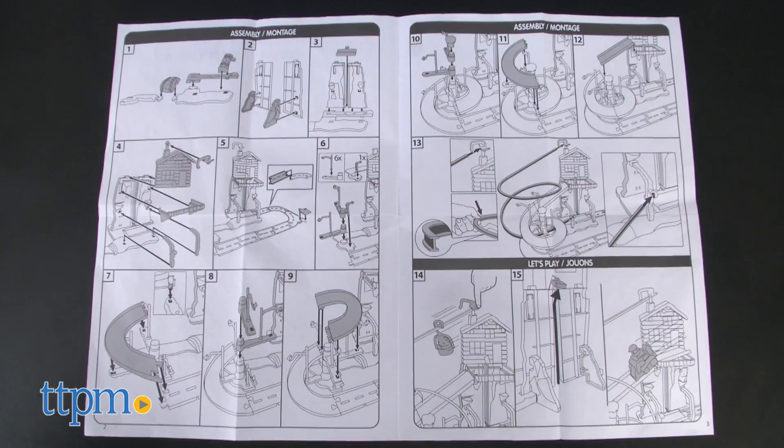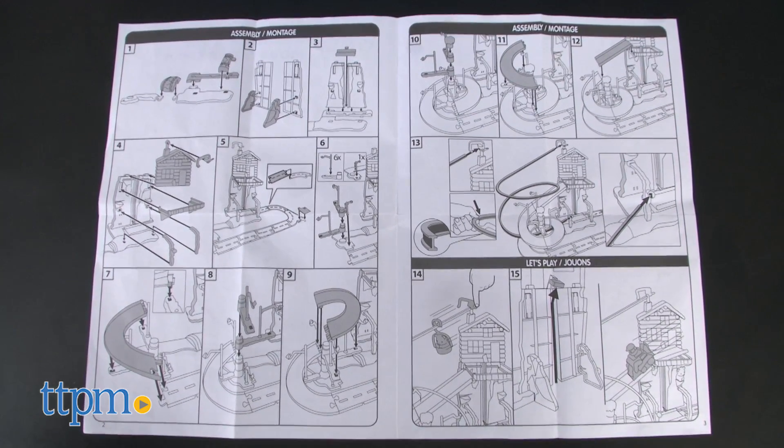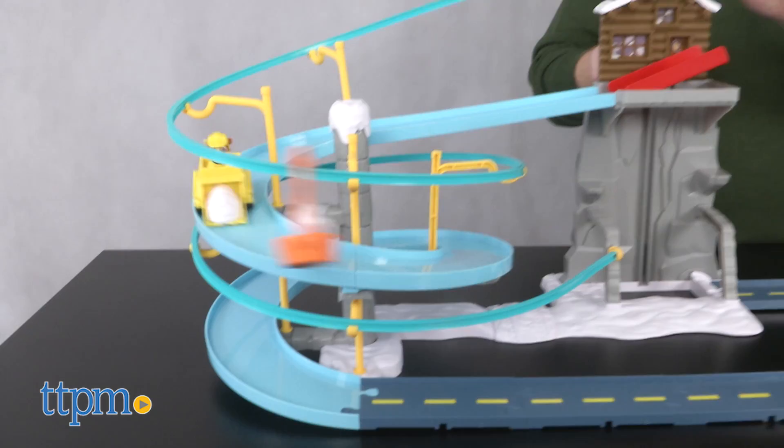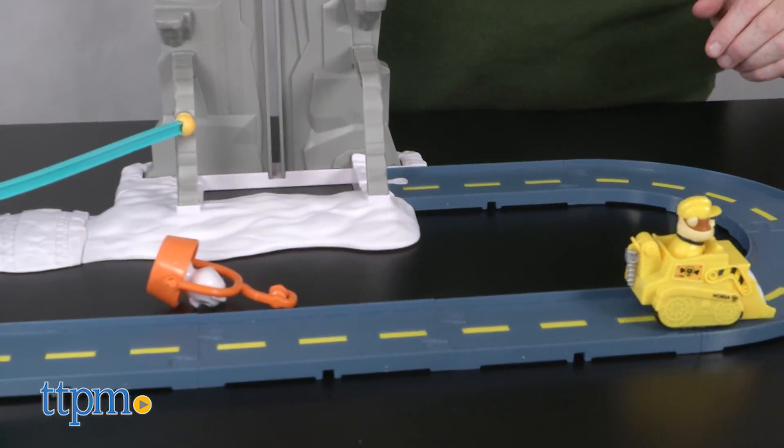Adult assembly is required, but with easy illustrated directions, our team put this together in under 30 minutes. This colorful playset is for ages 4 and up and has different functions to engage kids in using imagination and coordination skills.